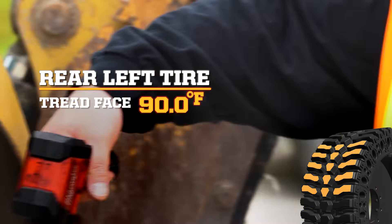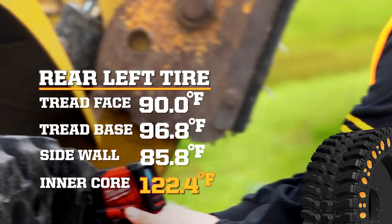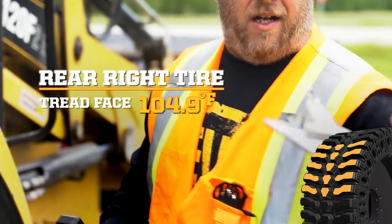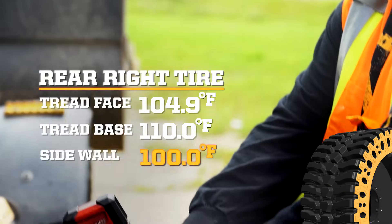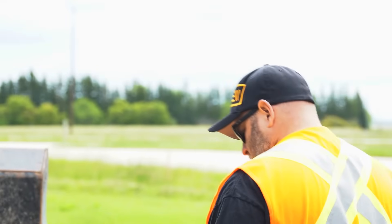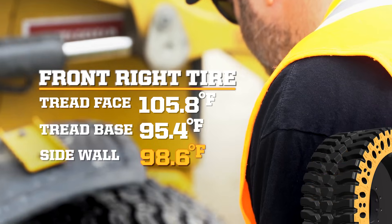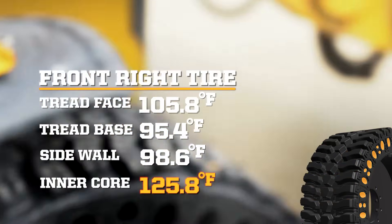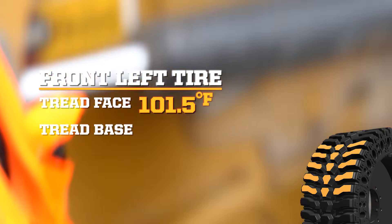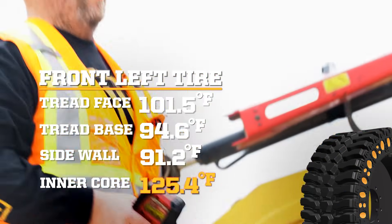Top of tread we're at 90, base of tread 96.8, 85.8 on the side, 122.4 in the middle. Other side: 104.9 on top, 110 at the base, 100 even on the side, 130.5 in the middle. Another tire: 105.8 on top, 95.4 on the base, 98.6 on the side, 125.8 in the middle. Last tire: 101.5 on top, 94.6 at the base, 91.2 on the side, 125.4 at the core.